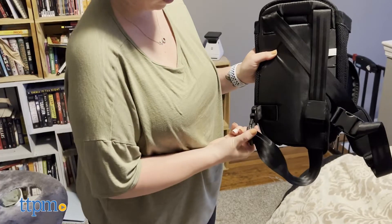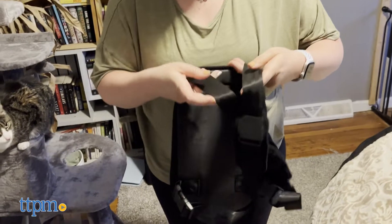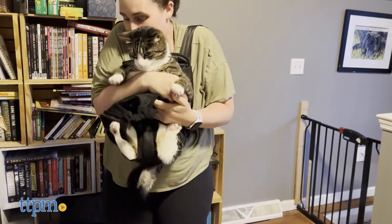Using these buckles, you can even wear the straps in a crossed orientation. Feed your pet's limbs through the holes, zip up the sides, and close the small Velcro straps to secure your pet in the carrier.